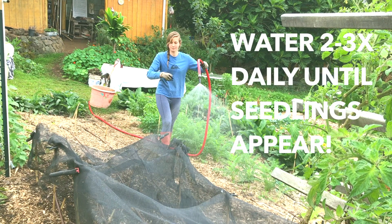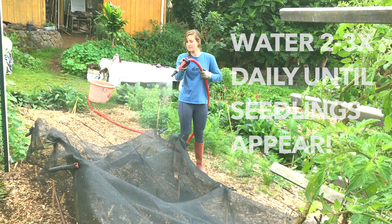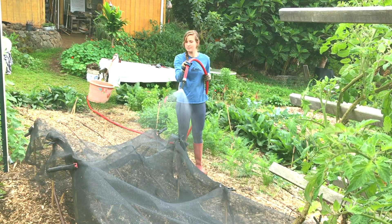It's going to need to be watered probably two to three times a day for the first seven days until some of that starts to germinate. And then once they're germinating and going, carrots are pretty much maintenance-free.